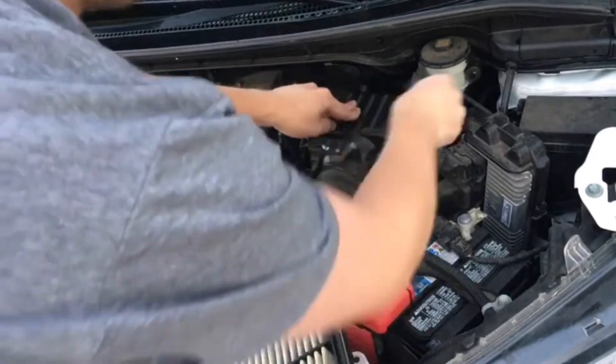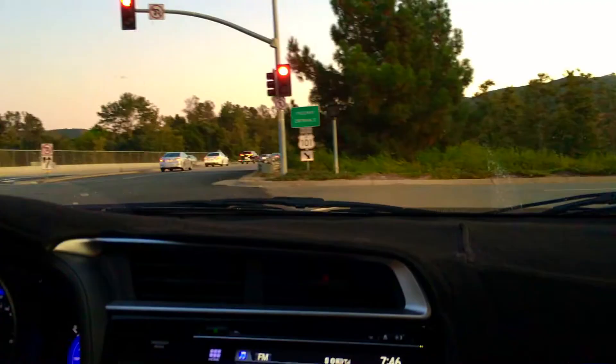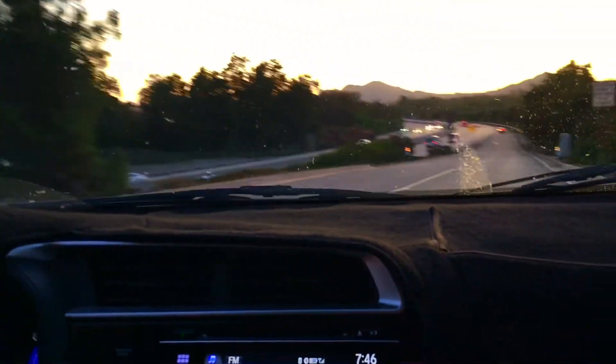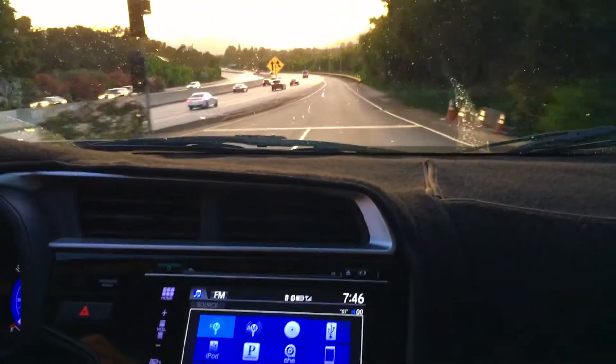I will also provide links in the video description below to the OEM Honda air filter as well as the K&N air filter that I have used. Both of the filters work for all Honda Fits from 2015 all the way to 2019 year models.